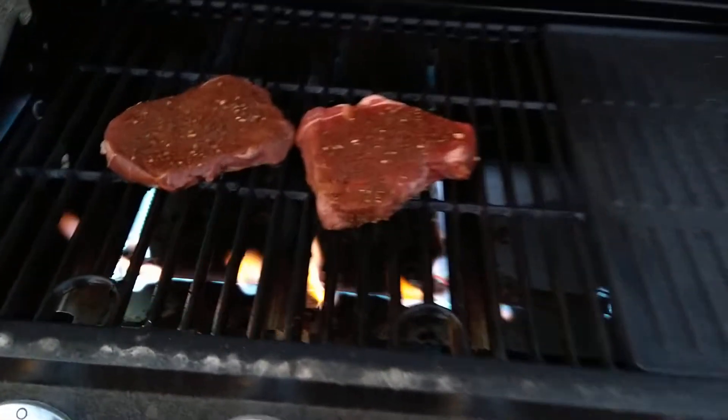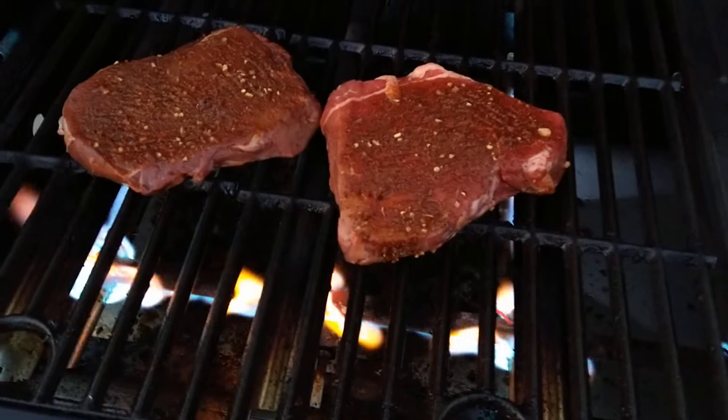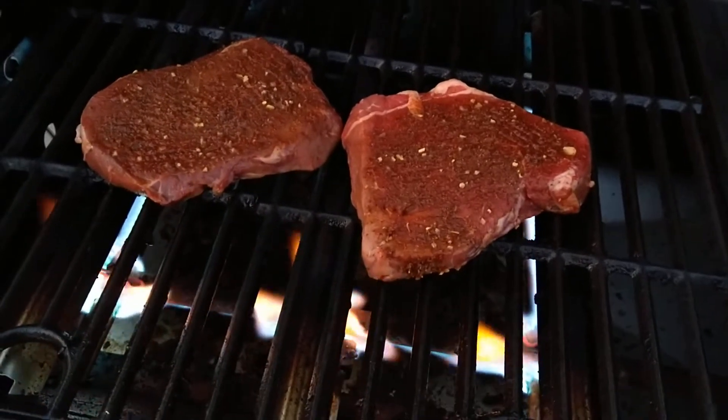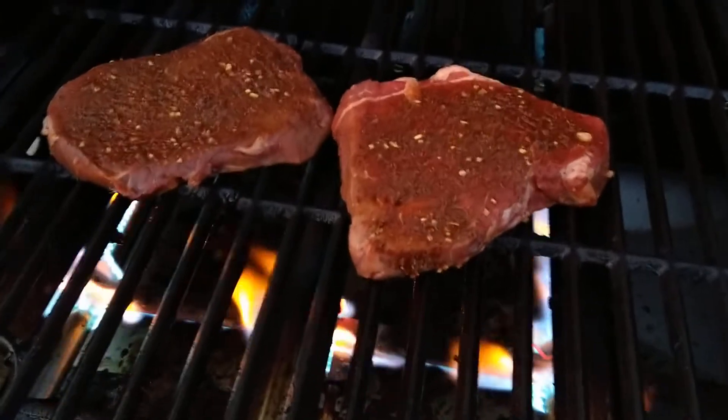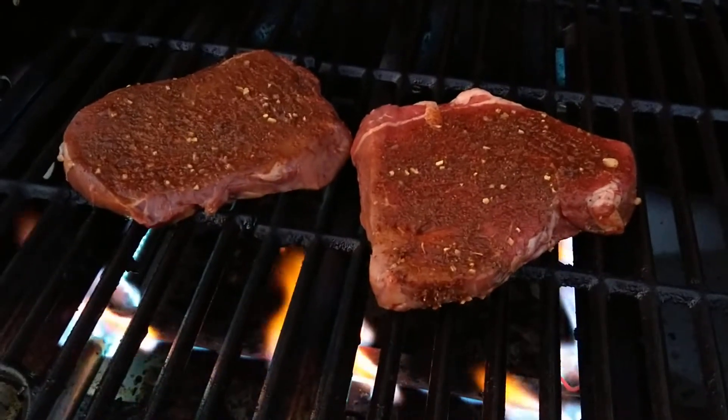Hey folks, we got the grill fired up and I just threw a couple steaks on there. These are a top sirloin steak, that's what it said on the wrapper. This is some of that beef we got from our local rancher here.